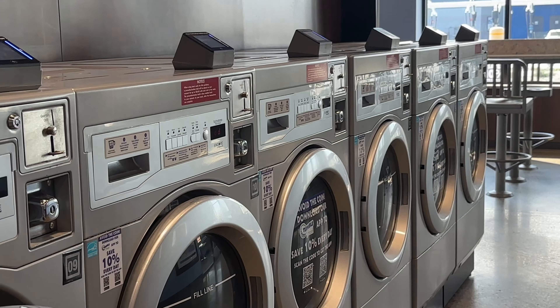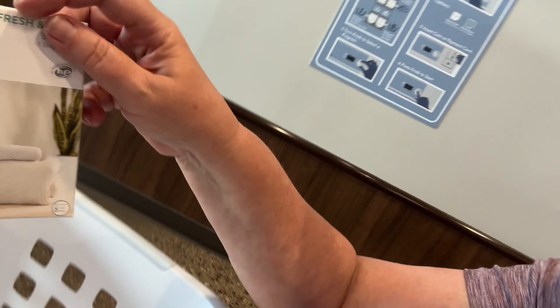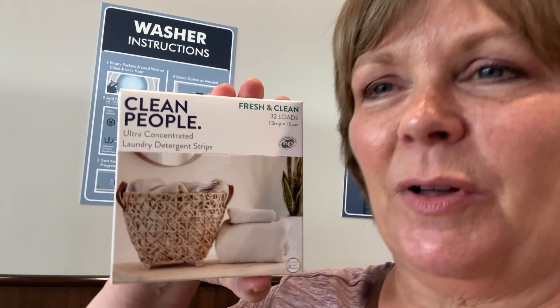I'm waiting for my big load of laundry to get done and I'm trying out something new today. It's called Clean People. I just got this on Amazon and I've heard things about washing detergent sheets before, so I thought I'd give them a try because look how compact that is. I used a whole one today in the machine and I'm going to see how it works — see if it really does clean like they say.